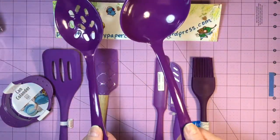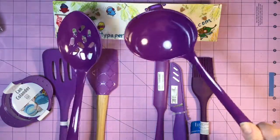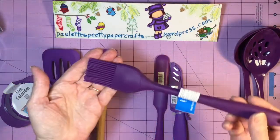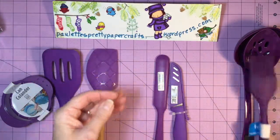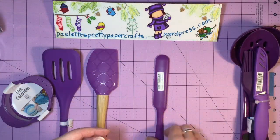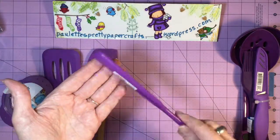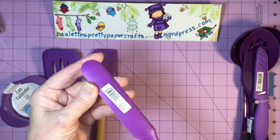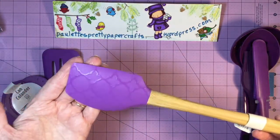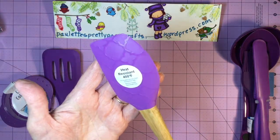These utensils came in several different colors: purple, hot pink, grass green, and light blue. They would have been great by themselves, but I couldn't resist getting the all purple. This knife was $0.99. This frosting spreader was $0.99. I thought these were just really fun. And this scraper is heat resistant to 400 degrees — love that. This was one of the $2.47 items.